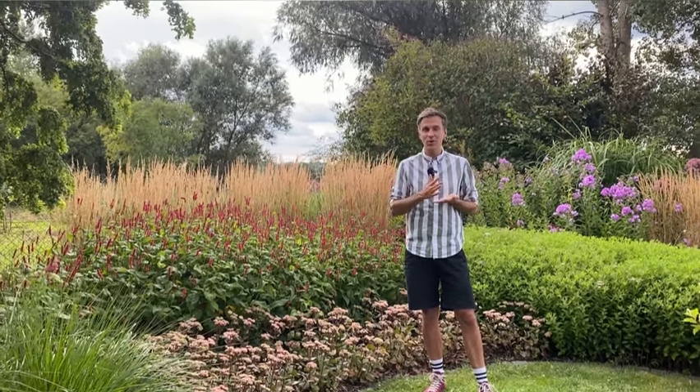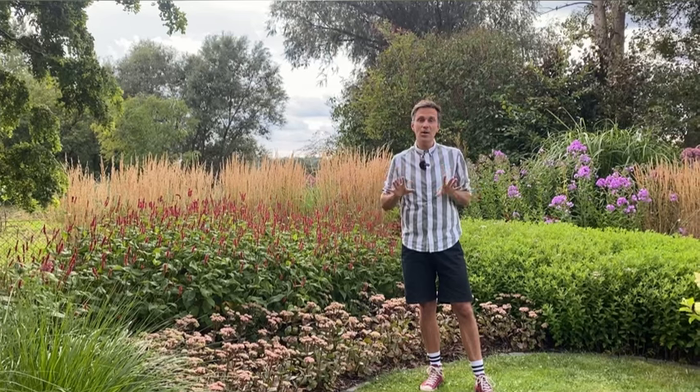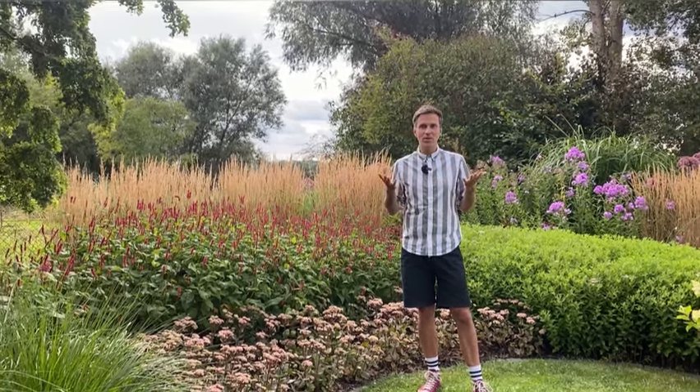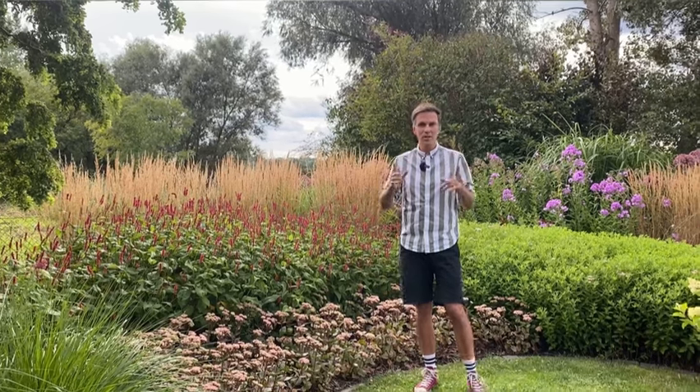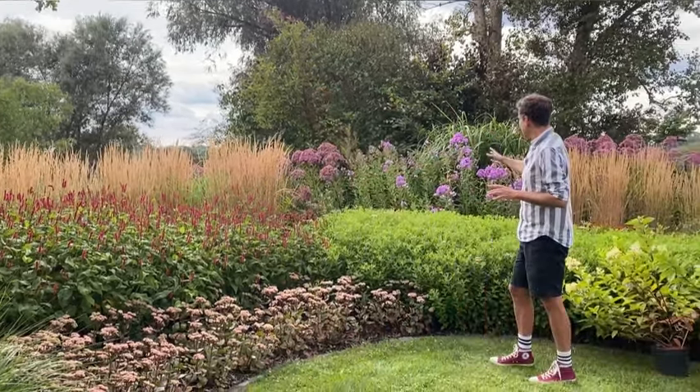In the back there is Calamagrostis Karl Foerster planted in a nice drift. A lot of people always use Karl Foerster as a single blob, which I also do in the walnut bed. I'm actually not going to show that now because I want to do a separate video explaining what you can use if you have walnut trees and how to underplant them — quite a lot of you reach out asking exactly that. When I started, I had no idea walnut trees apparently have a bad reputation, so I just planted and figured out what works.